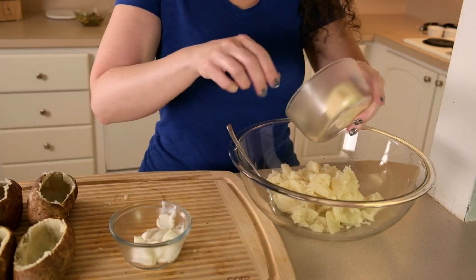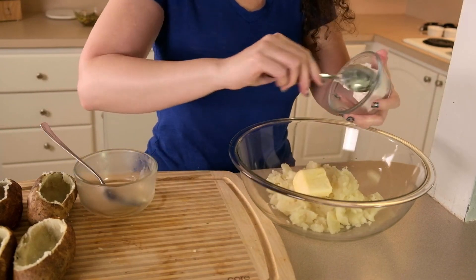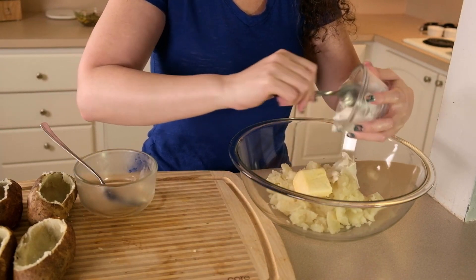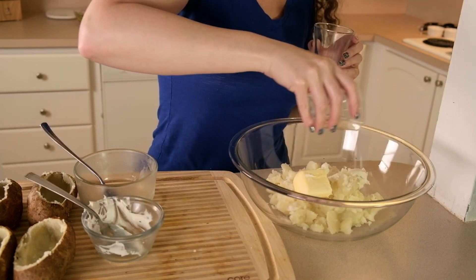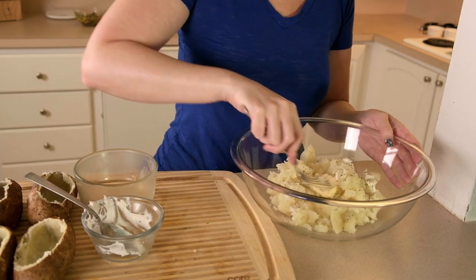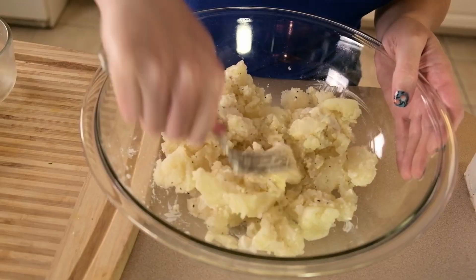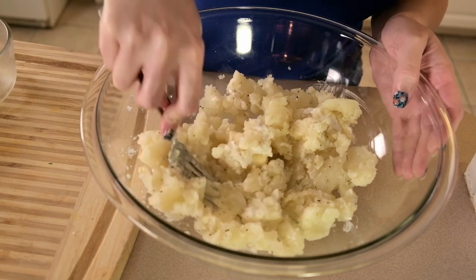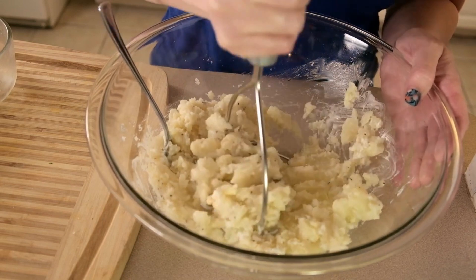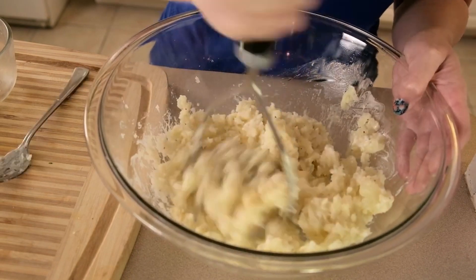I'm adding a quarter cup of vegan butter to my potato flesh bowl along with a quarter cup of vegan sour cream — I'm using Kite Hill, which is my favorite. Then I'm adding a teaspoon of salt and half a teaspoon of black pepper, and mashing it all up together. It's really up to you how smooth or chunky you want to make it, just make sure everything gets mixed well. I started off with a fork but quickly needed to switch to a potato masher to get everything really well combined.